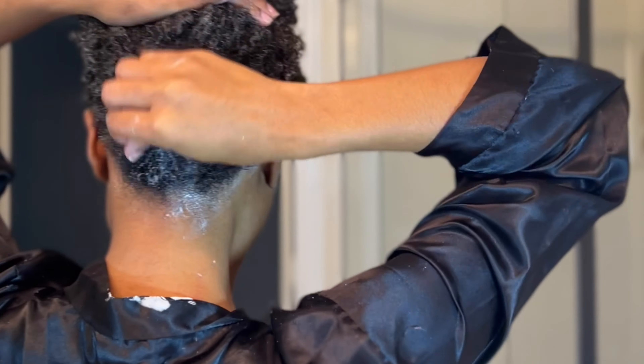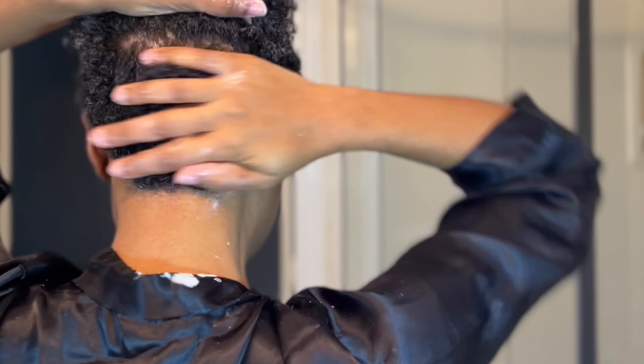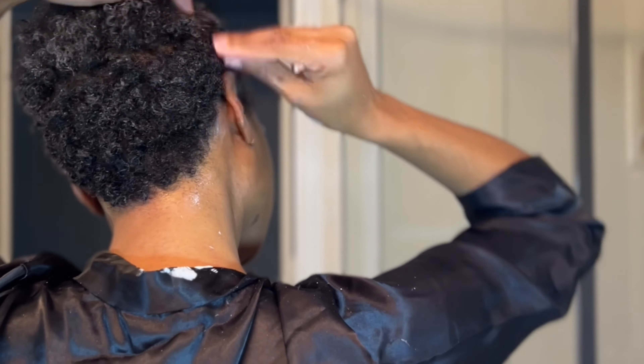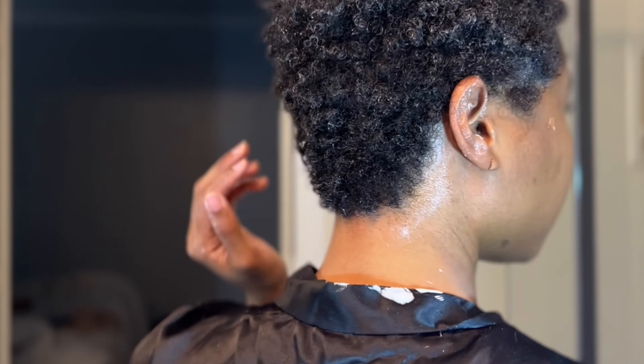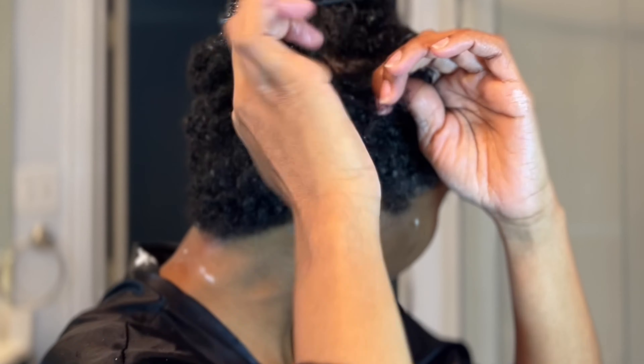I go ahead and apply the gel — a little goes a long way with this product. I like to semi-part my hair in the back and for the shorter bits I use a circular rubbing motion, kind of like if you had one of those palm rollers or little sponges from back in the day. I only do that to the small back portion because it's shorter and I can't really do a finger curl with it. Then I'll start taking my hair in sections, use my rat tail comb to comb through each section, and finger curl my hair from there to make my curls pop with the gel.